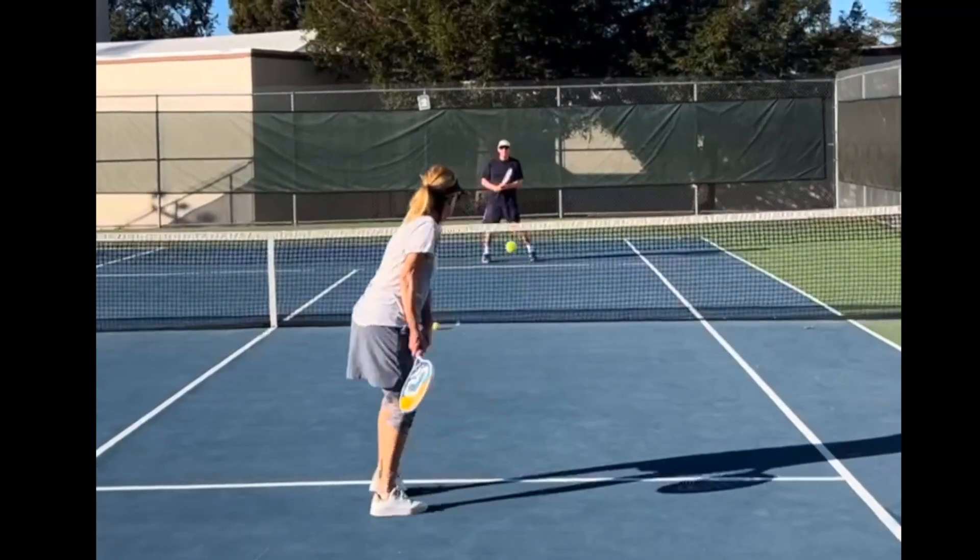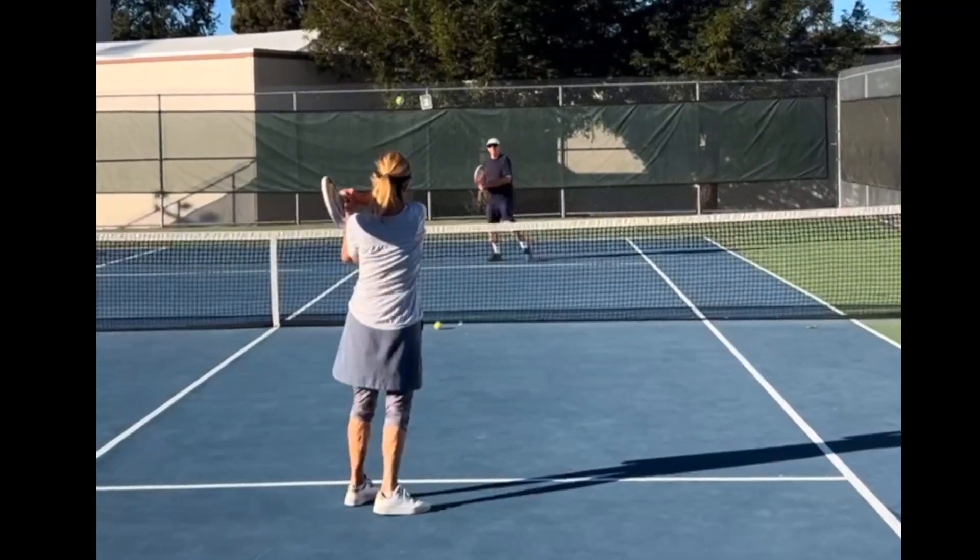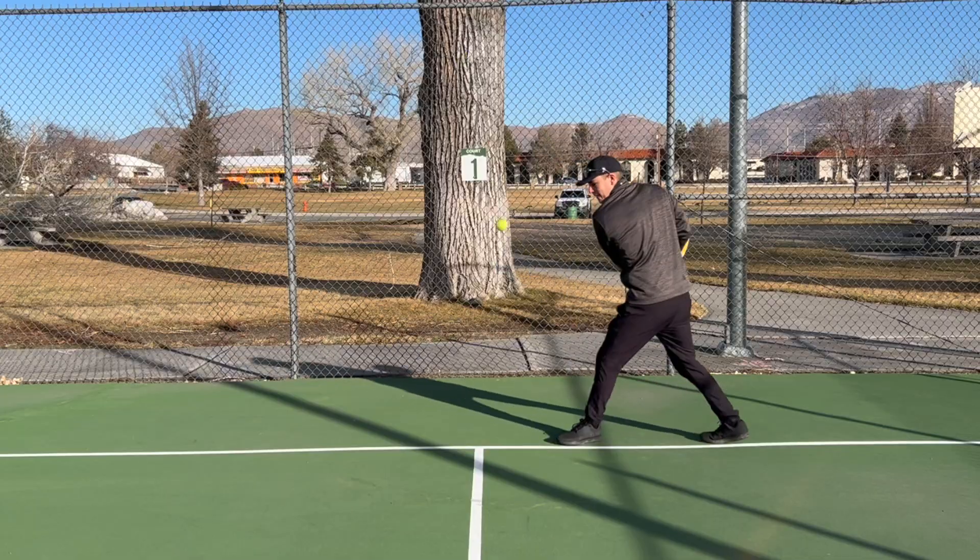Today I'm going to analyze an amateur player's two-handed backhand and then I'm going to step on the court myself and explain my corrections.